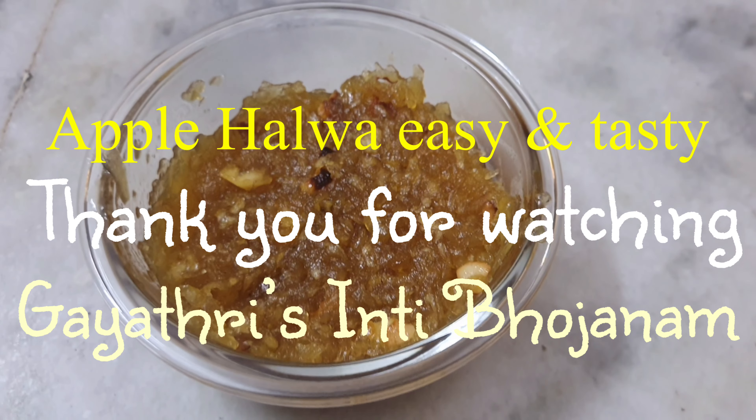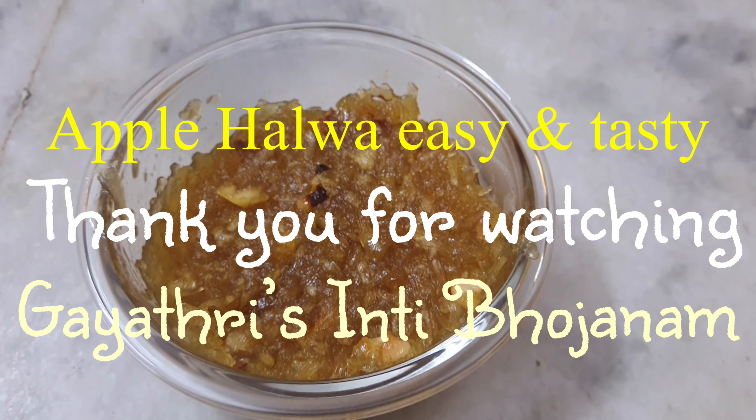This video is available. Please share this video. I will see you in the next video.